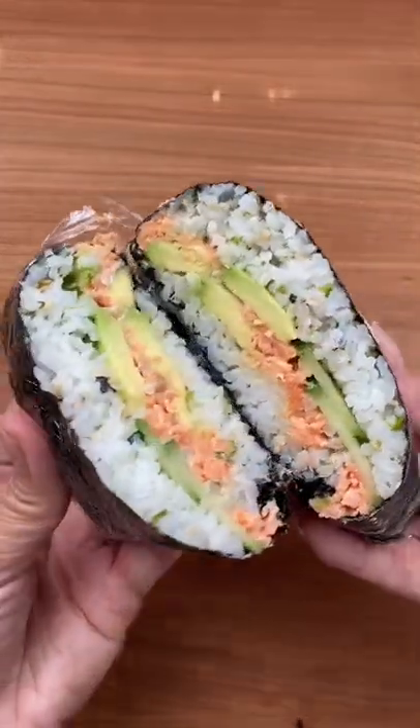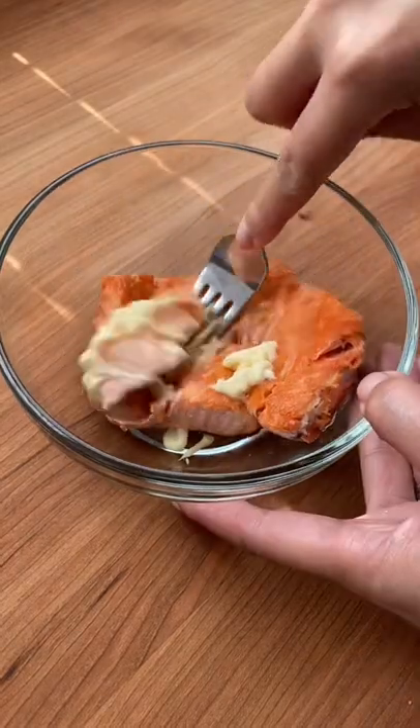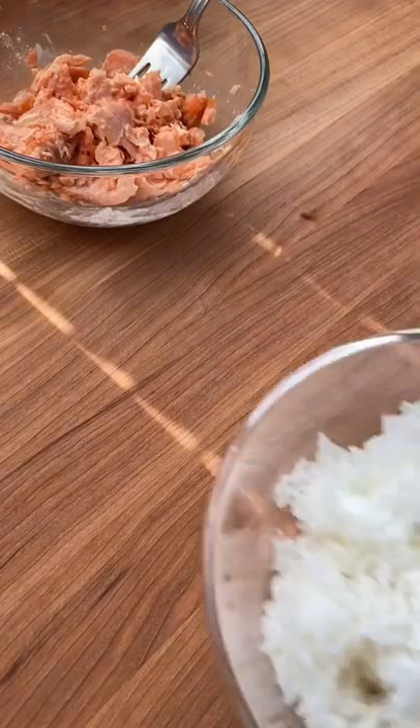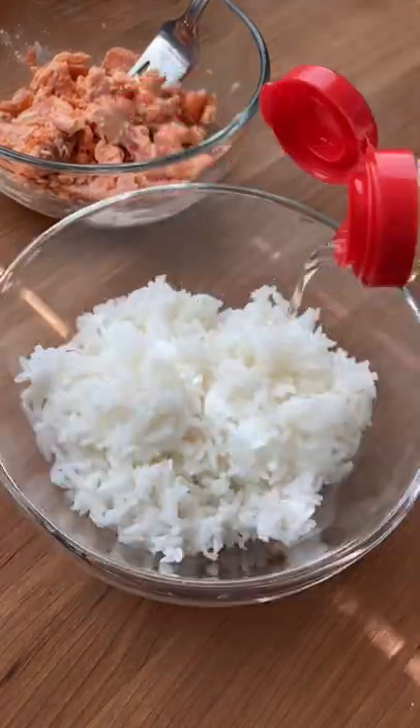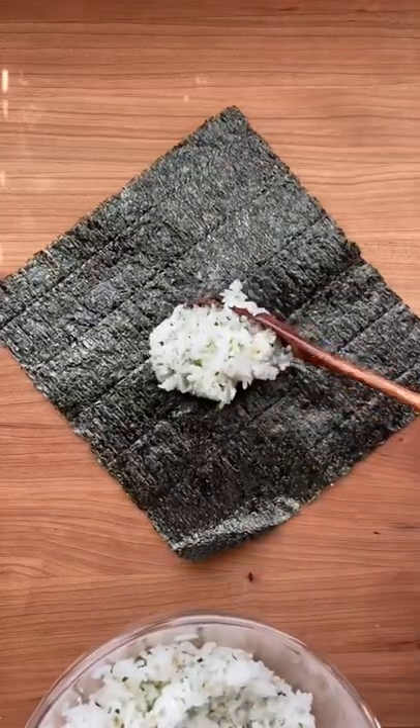Have you ever tried onigiri razu, also known as a rice sandwich? It's very similar to onigiri, which is a Japanese rice ball, and sometimes also referred to as musubi. There are many different variations, just like there are many different sandwiches, but the main ingredients are still rice wrapped in seaweed.